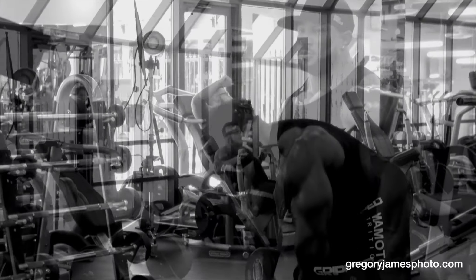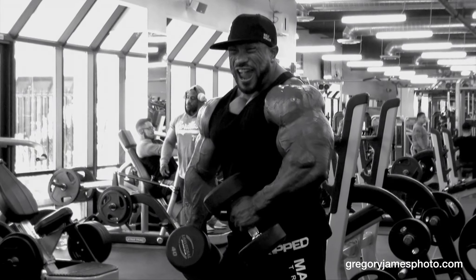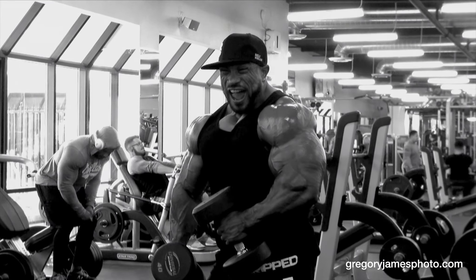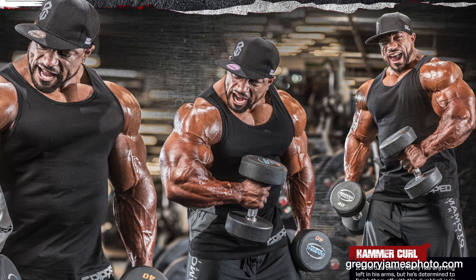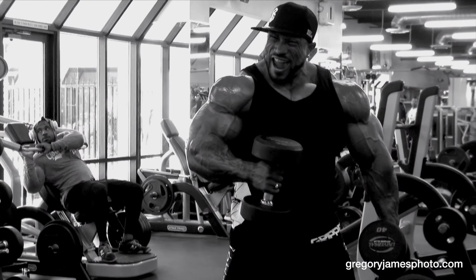Relax. Good. Good. Good. Other arm. Yes. Perfect. Switch. That's it. Right there. Right there.